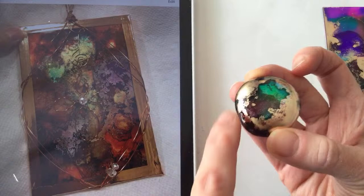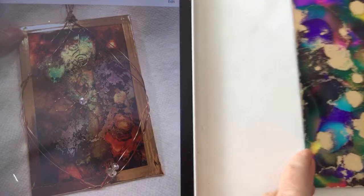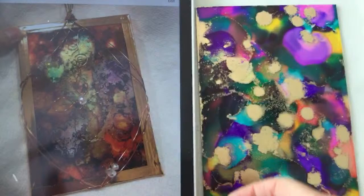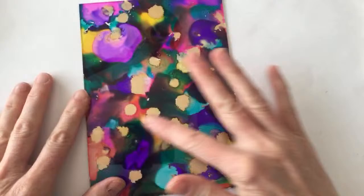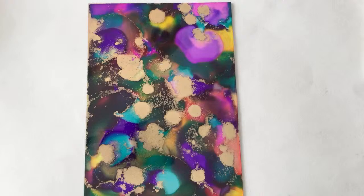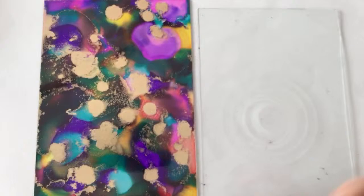If you're interested in alcohol inks or mixed media, hop over to my other art channel. So let's go ahead and try to do something like Amanda did. Here's the piece I painted - if you flip it over, it's very smooth and interesting on both sides. What I'm going to do is get another pane of glass and try to attach them together. I'm really troubleshooting here - we're hoping this is going to work.